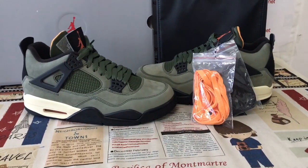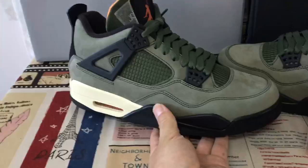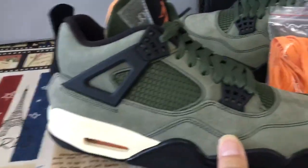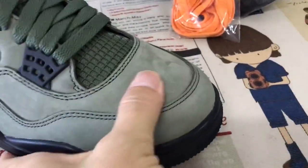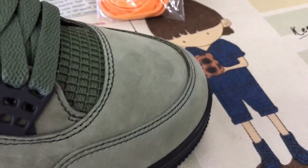Hello friends, let me show you the Undefeated Air Jordan 4 Retro. The shoes are made in green nubuck leather — soft and smooth. You can see this is real nubuck leather, not synthetic leather.